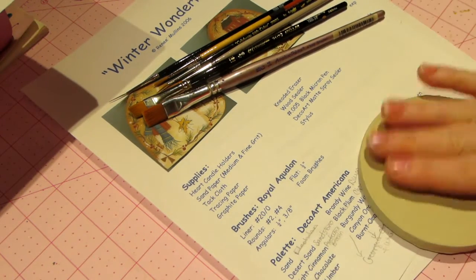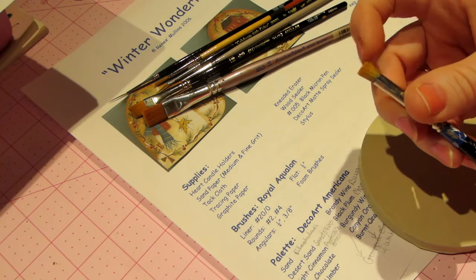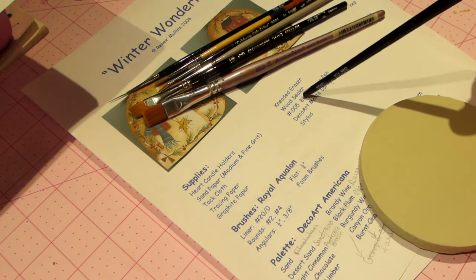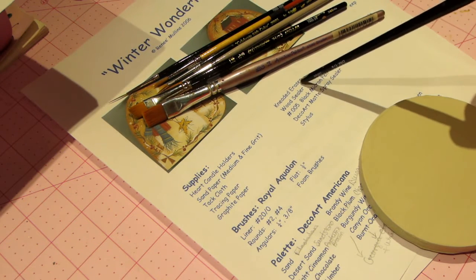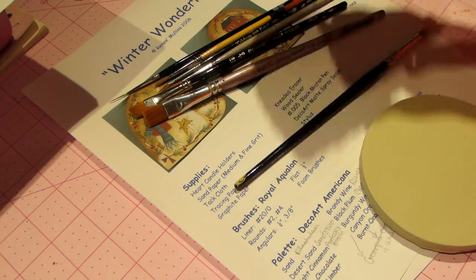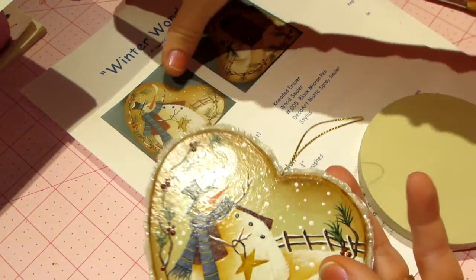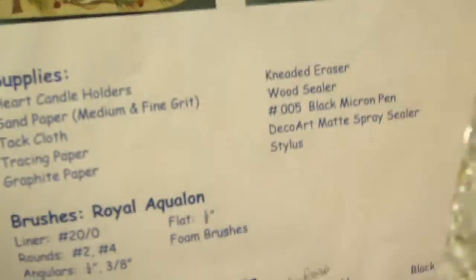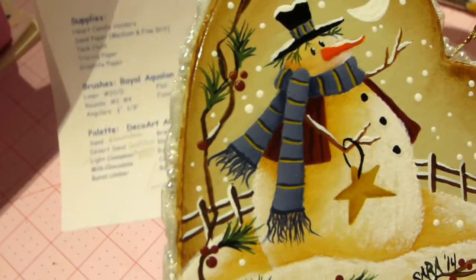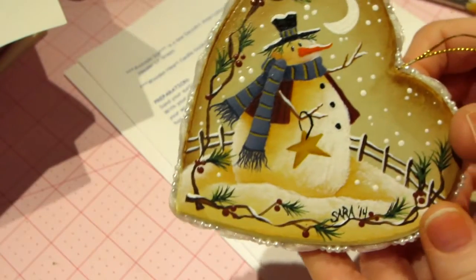She also has a stippler — that's what I did the detailing on the snow with. She has a kneaded eraser and a black Micron pen for detailing. I didn't do any line work detailing. Her picture shows black lines around the star and everything, but I just didn't do that on mine. I didn't put the bow either. It's my piece, so I changed it up and made it my own.